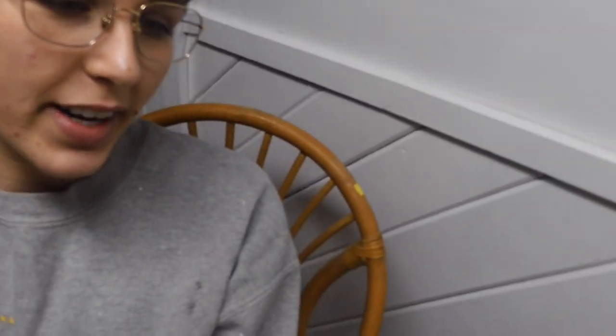Hey guys, welcome back to the channel. It's Sarah here with Furniture Flip by Sarah, and in today's video I'm going to be making over this chair right here. I picked this up at Habitat for Humanity for about $10 about two weeks ago, and I'm super excited to start flipping it today.